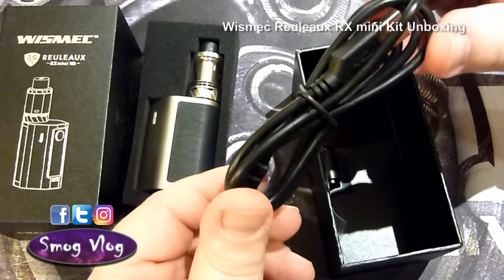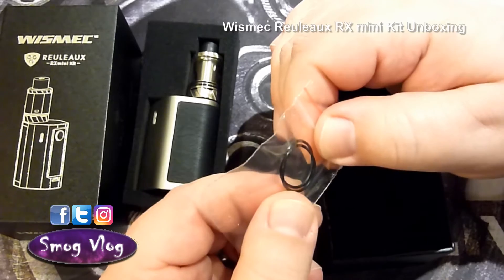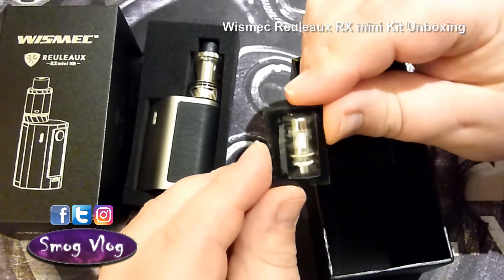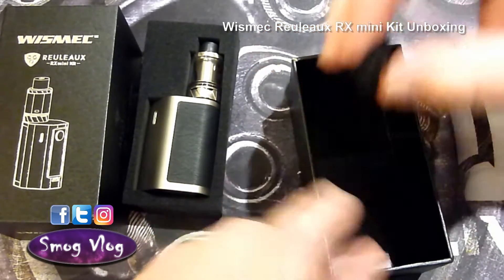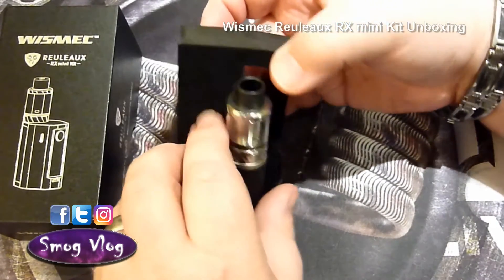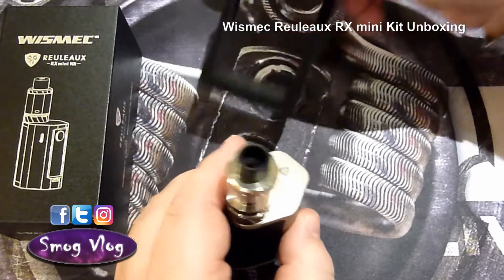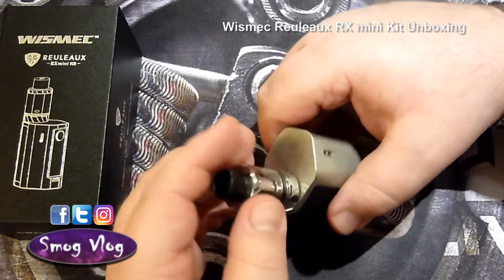There's your standard USB cable, your two replacement seals, and your second 0.2 ohm triple coil head. The first should already be loaded in the tank — I learned that lesson on the last unboxing video where I took the tank apart and found the second coil inside the tank itself.